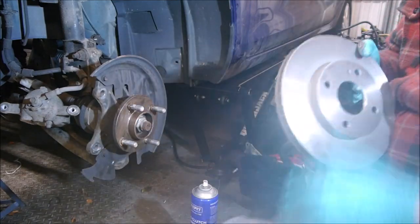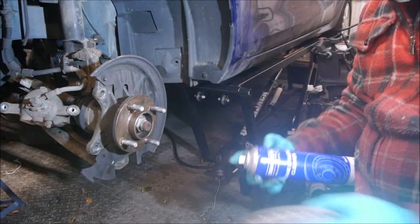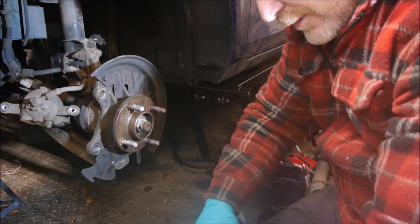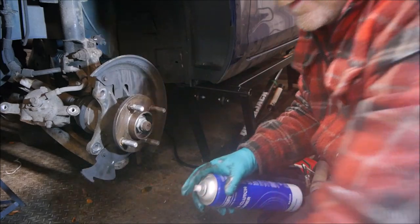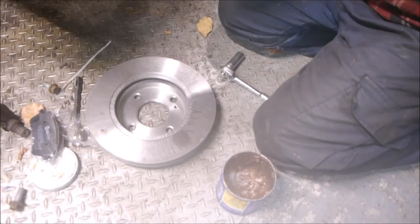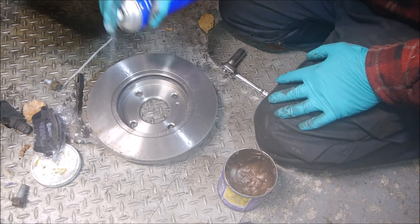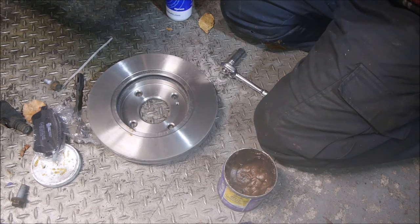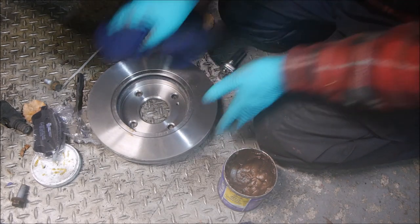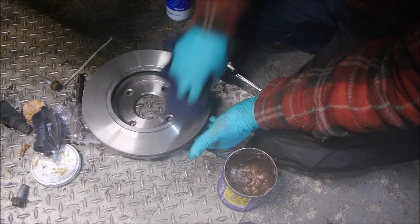New discs always come oiled — that's just so they don't corrode in storage. You're okay putting them on as they are, but I'd rather just degrease it to get all the manufacturing oil off. You can see that oil coming off there — that's just to stop it corroding.